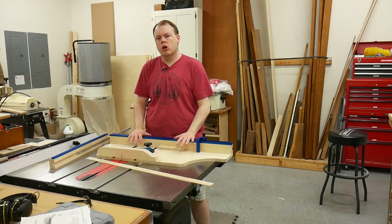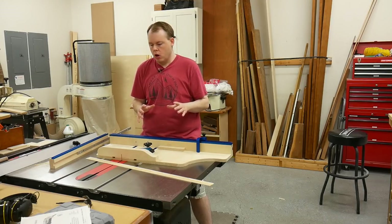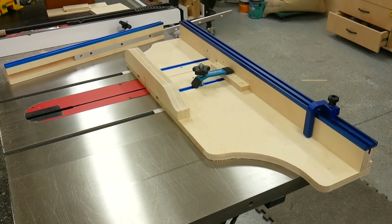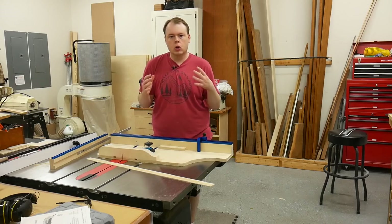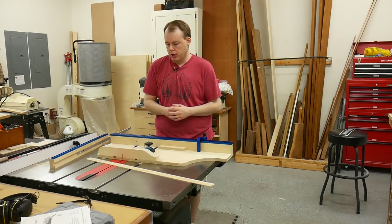In today's video, we're going to make this awesome crosscut sled. But before I begin, let me briefly talk about what makes this thing so awesome. The first thing is the form factor, and the most important thing for me was to make this something that's really small, light, and something I'm going to quickly go to when I need to crosscut some pieces instead of using a miter gauge.